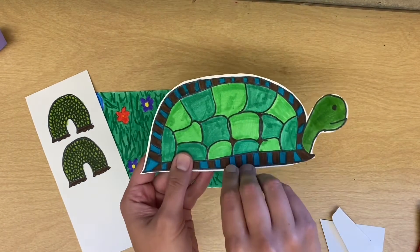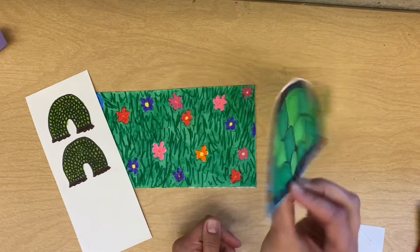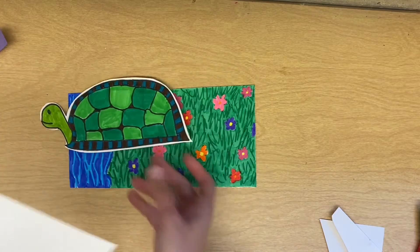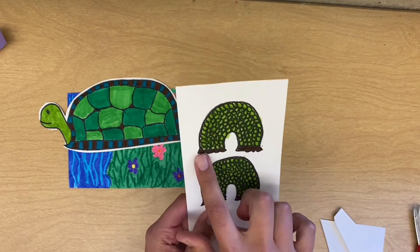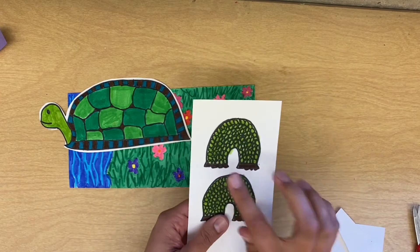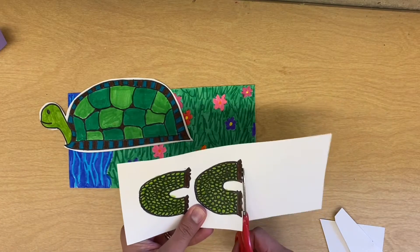If you trace this the right way, yours will be the same on both sides. Set that aside, and now you will cut out the feet. Before you cut out, be sure that you drew feet — the tracers I had did not have feet on them, but you need to have feet for the part we're going to do in just a minute.